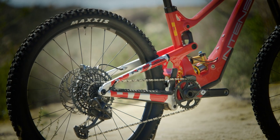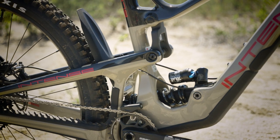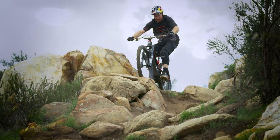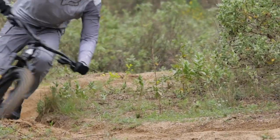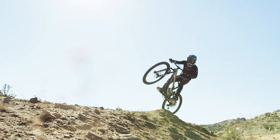While developing the Tracer 279 and Tracer S, we really wanted to take what we learned from the downhill and enduro racing segments and really focus on applying that into creating a fun, fast, capable, and predictable all-out enduro race machine.